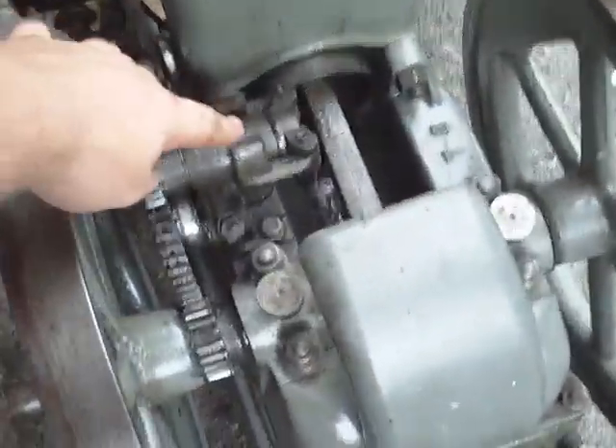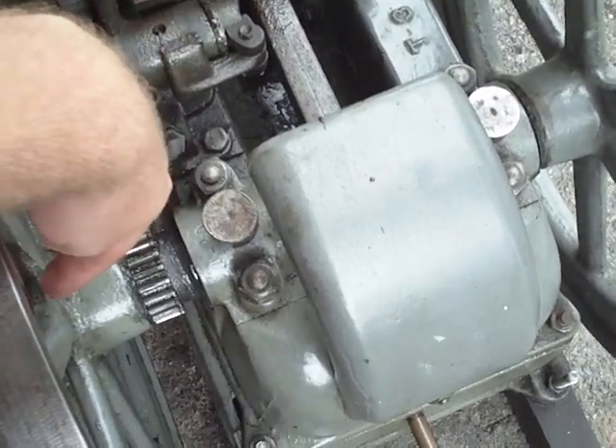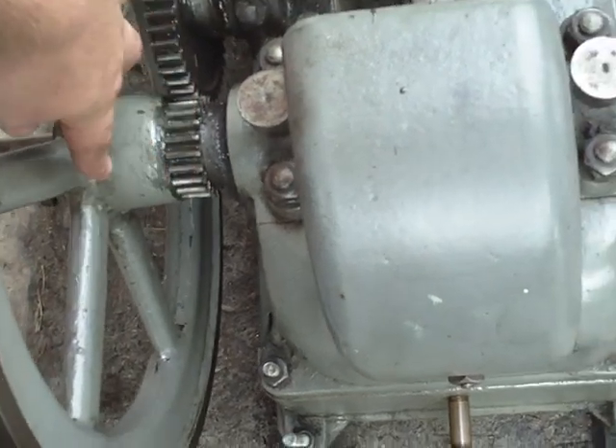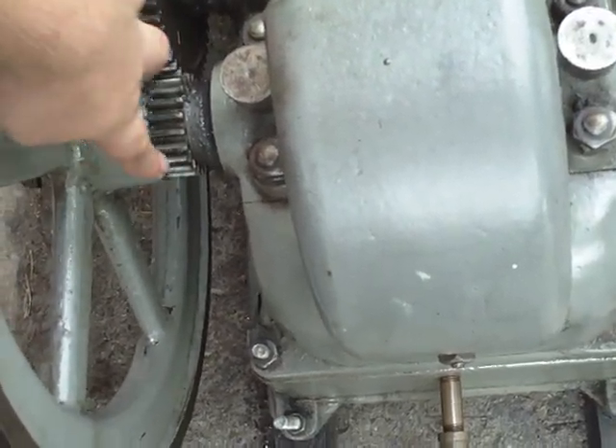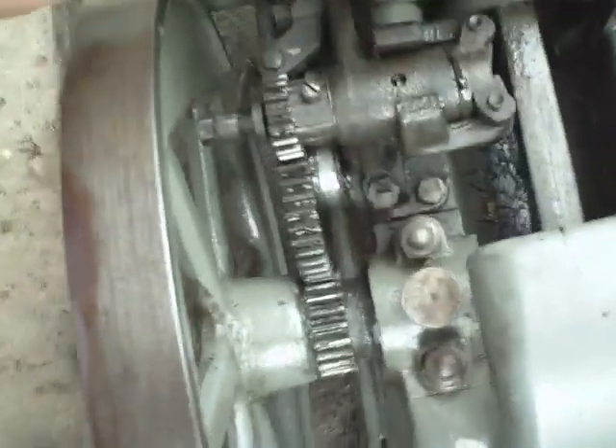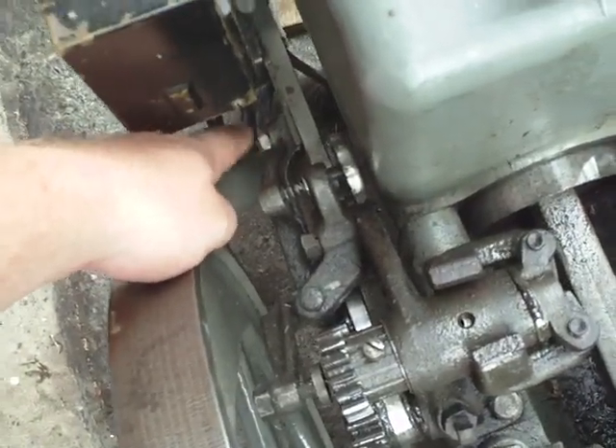That's how a hit and miss governor works, with some different variations. Sometimes you'll find these weights will actually be located inside the flywheels, and will move out inside the flywheel, moving a little collar back and forth with a fork on it. And that fork on the collar will essentially do the same thing and will somehow latch that exhaust valve open.